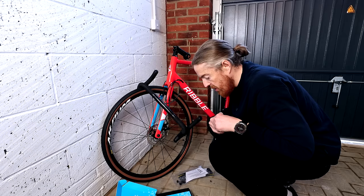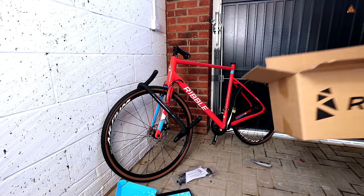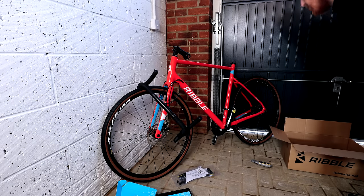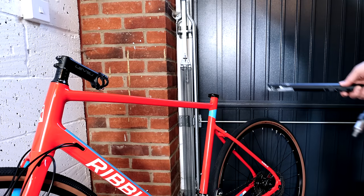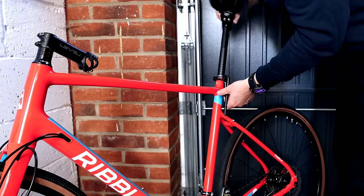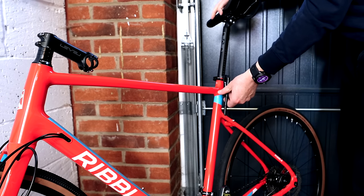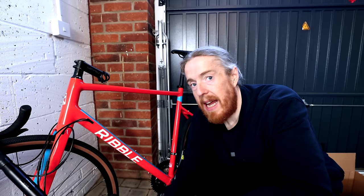I'm going to attempt to put the handlebars on and also the seat post on. I have absolutely no idea how high the seat needs to be. I'm going to put the seat on — I'm not going to measure it, just put it in for now. Help if I put the seat the right way round. I don't think I want to ride this way. So that's the seat in.